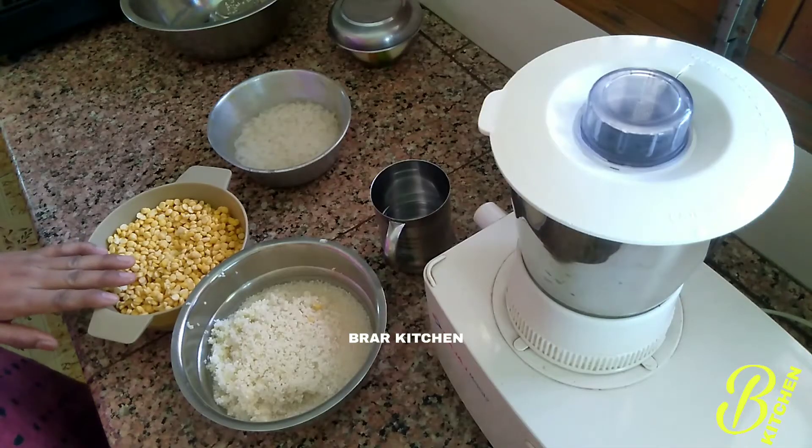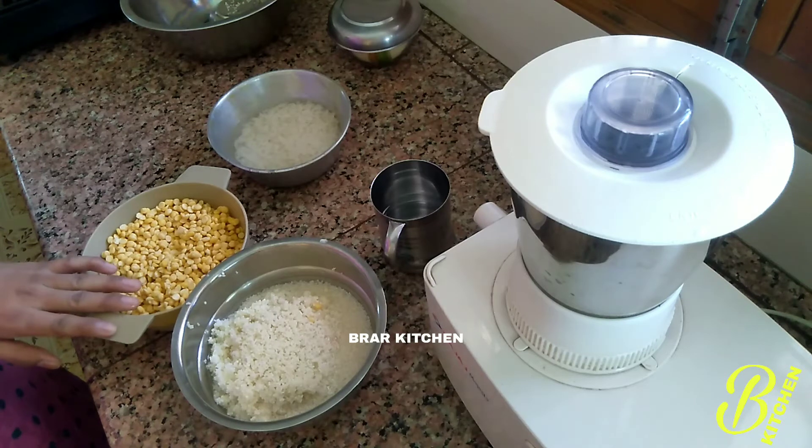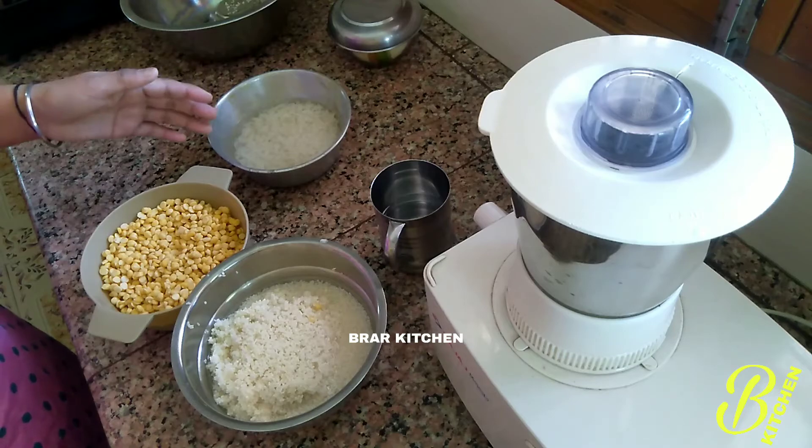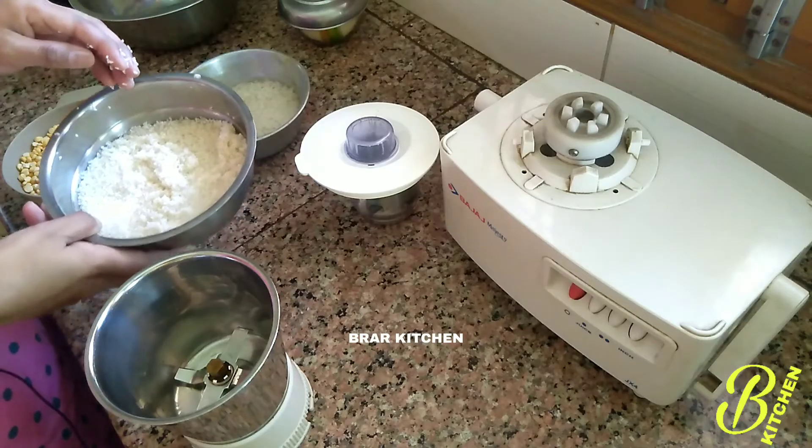We have to keep the bread at night. Now we will grind the bread. We will grind the bread — let's keep the bread and boilies with the bread. First, we will grind the bread.